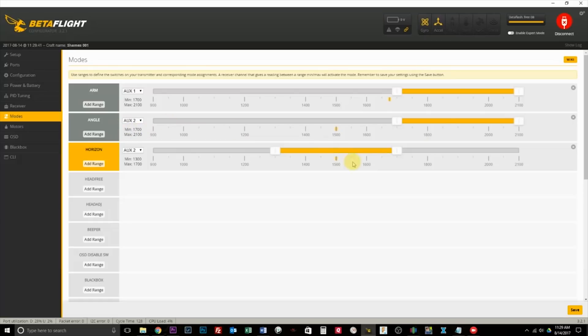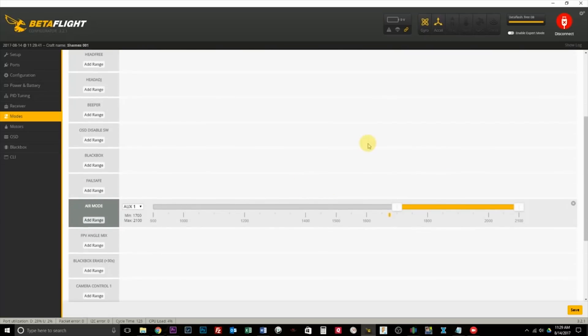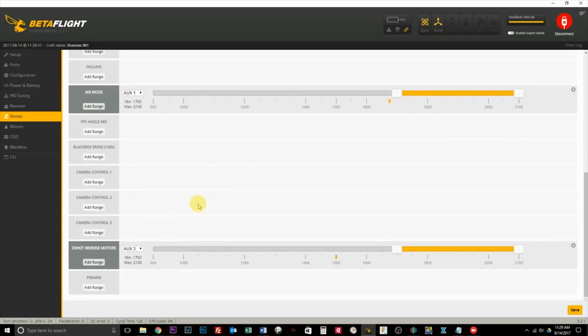Once you've got that, head over to the Modes tab. I set up AUX 1 to arm. I also set up level mode and horizon mode, though I never really use them. Air mode I have on a switch — it turns on whenever I arm. Down here is where the magic happens: you have to enable the DShot reverse command mode. I put that on AUX 3, then click Save.